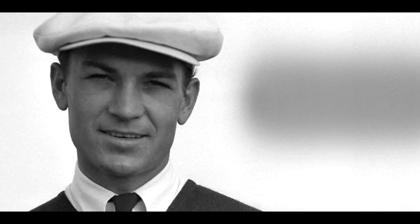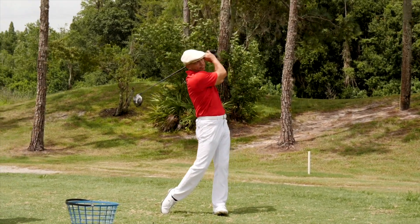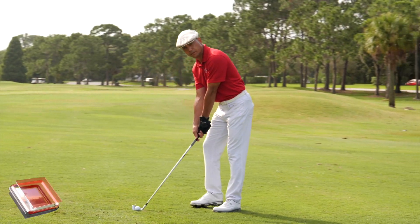Can you believe that Ben Hogan said there are only eight fundamentals you have to have under control in order to shoot in the 70s? I'm going to show you all eight, and it's going to change your golf game forever.